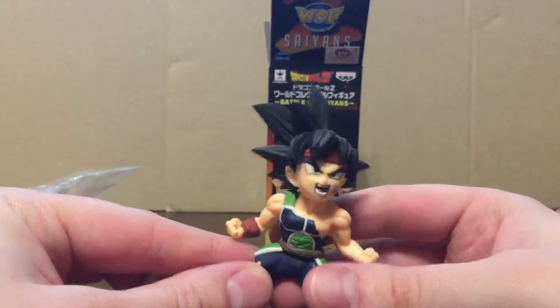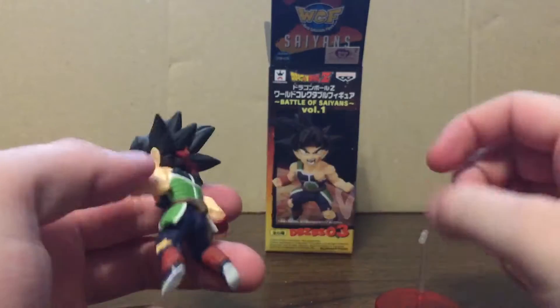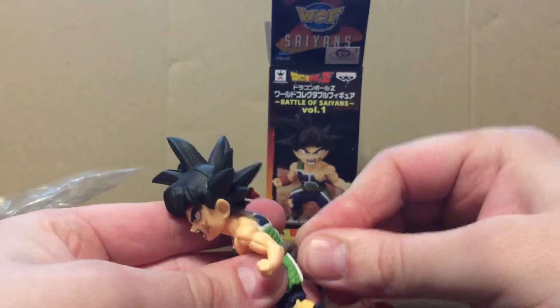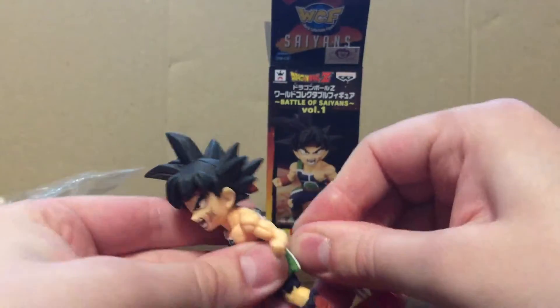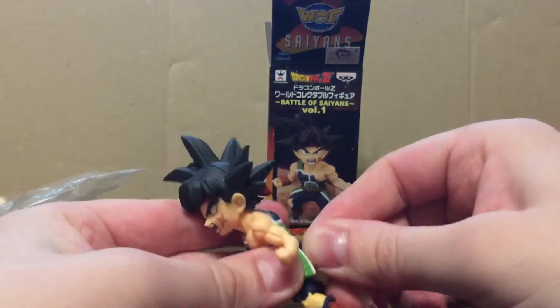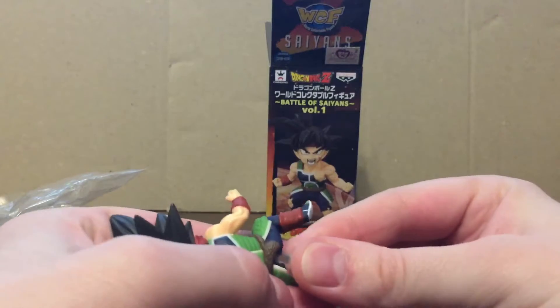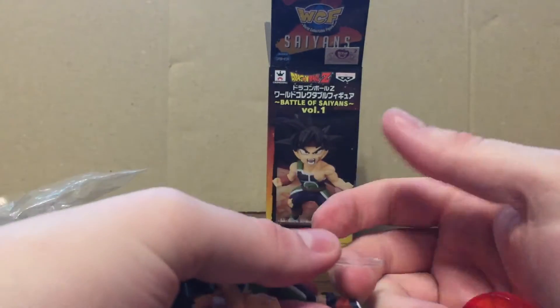This guy tends to be a little harder to find. Last I checked they still have them on Hot Topic's website, but they're a little more expensive — especially with shipping, probably running you about $20, which is quite a bit for such a small figure.